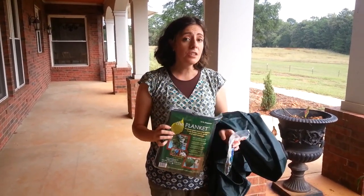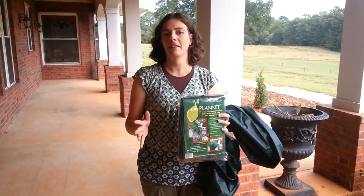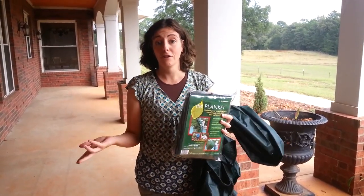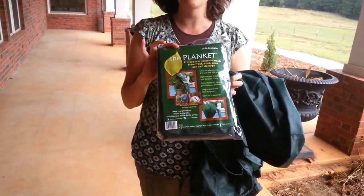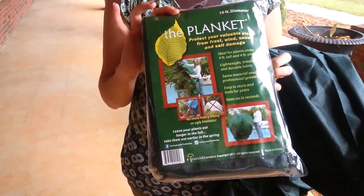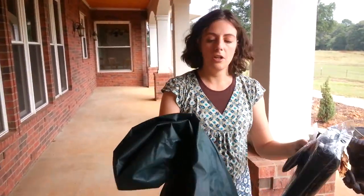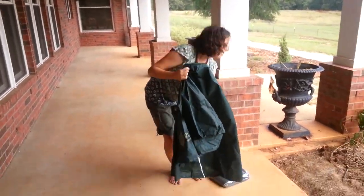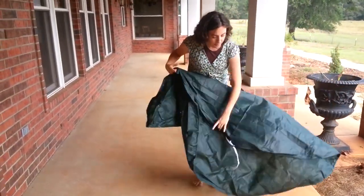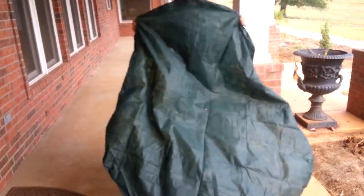So I want to introduce it to you today, and then I'll do my full review with pictures and everything like I usually do after we get our first frost. Here's a picture of it, and I was sent several different sizes to show everybody what they look like. The first size I'm going to show you is the smallest — it's an 8-footer — and what they recommend is that these little ones are great for container plants.